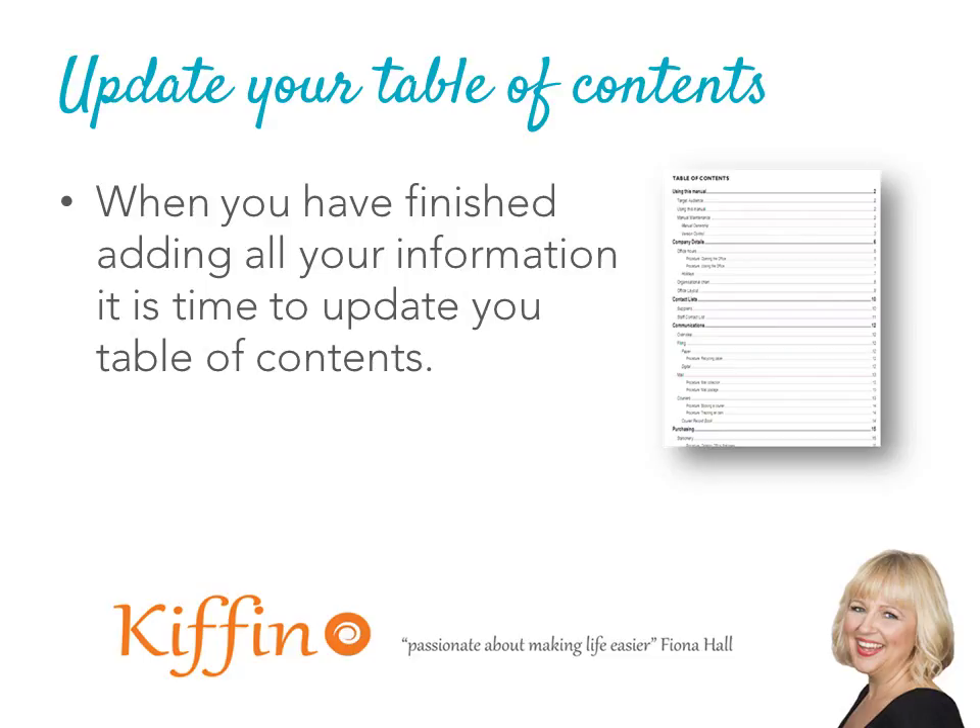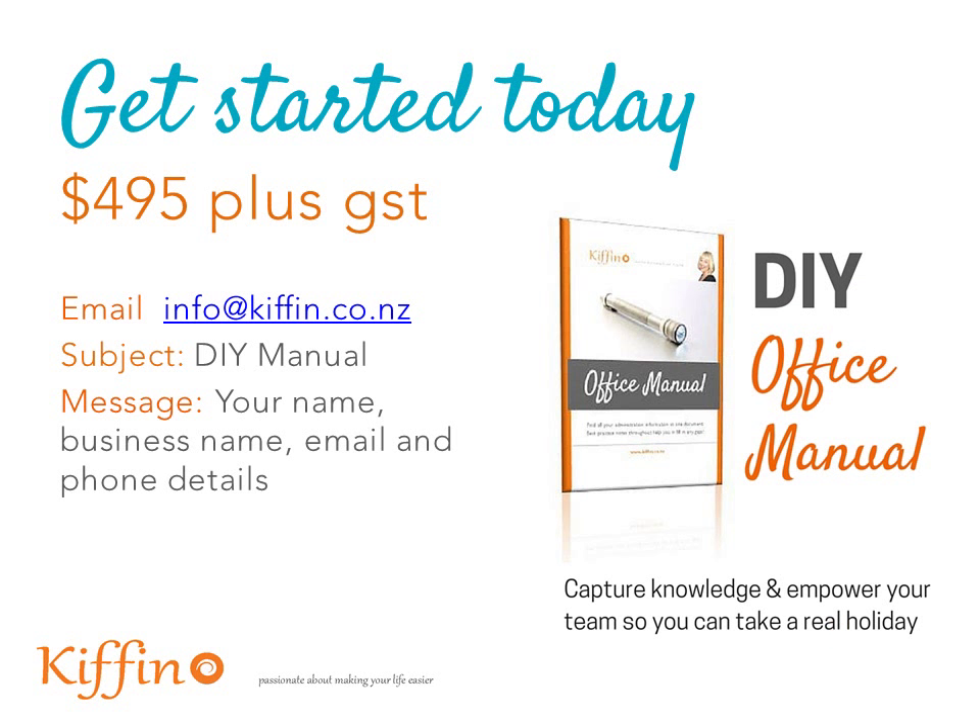We've used a table of contents so you can easily find the information you want. Once you've completed your document, you can look information up easily — for example, click on 'office hours' in the table of contents and it'll take you straight to that section, saving you from having to scroll through lots of pages.